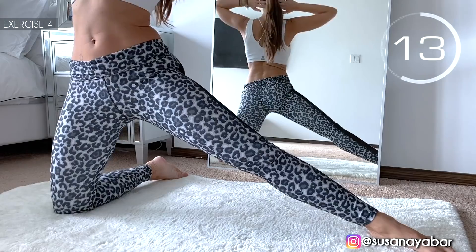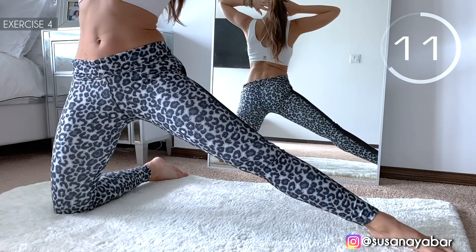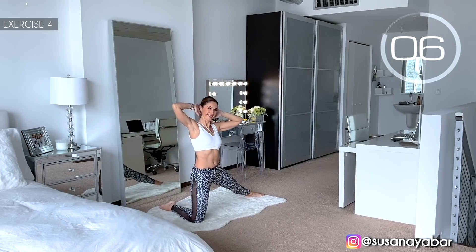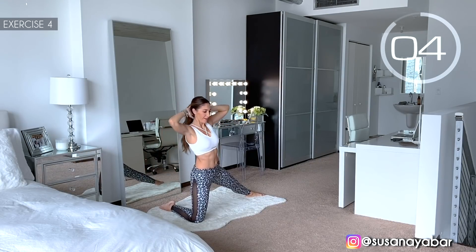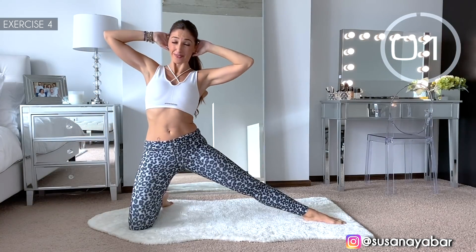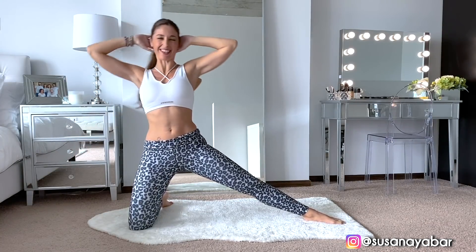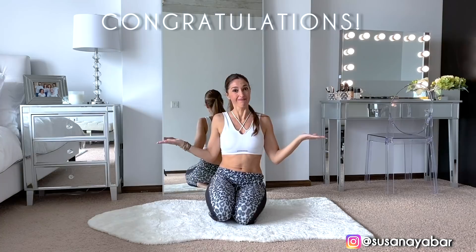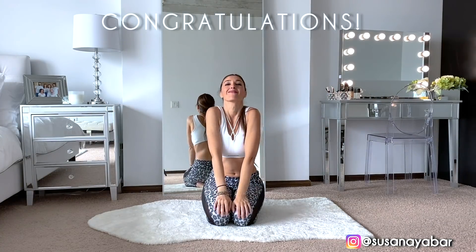Bend sidewise. A little more. 4, 3, 2, 1. Well done!